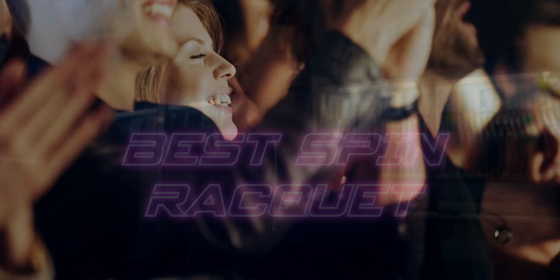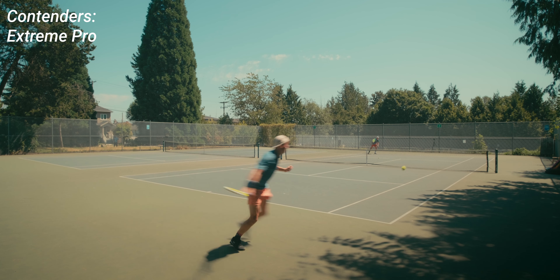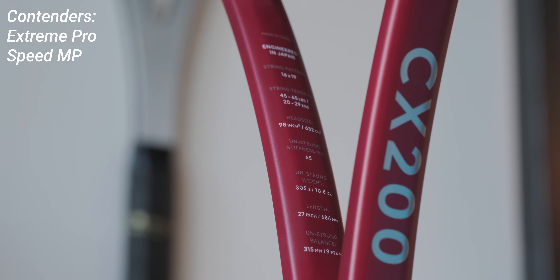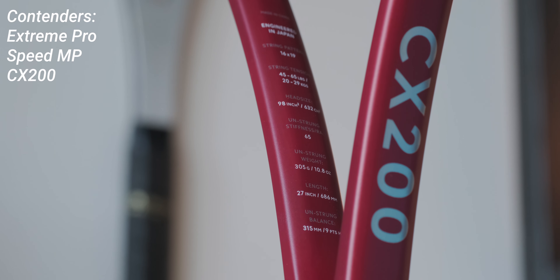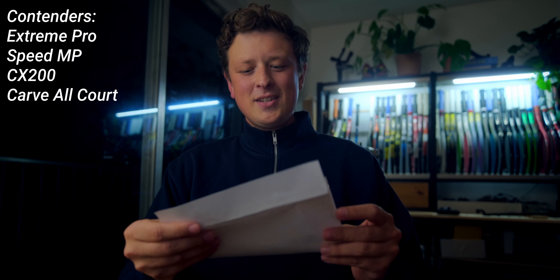The spin racket segment was not super interesting this year, with the Arrows, V-Cores, and SXs on a hiatus, and Hedzog Zedic 2.0 updates barely even passing as facelifts. The contenders are the Extreme Tour — I mean Pro — the Speed MP, which I've decided is a spin racket for this video, the CX200, which isn't a spin racket per se but I did hit a ton of spin with it, and I guess the Carve 100, since it's basically an Aero, even though only moments ago Beckett claimed it's actually a flat hitter.